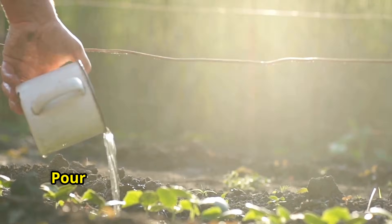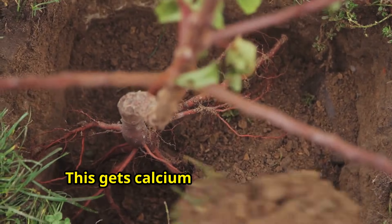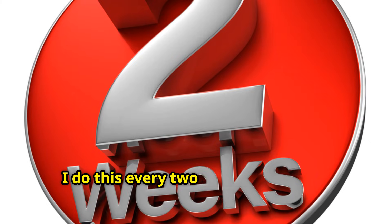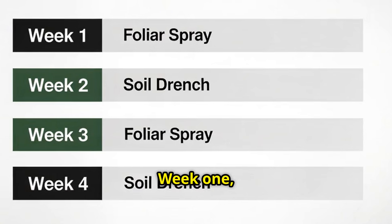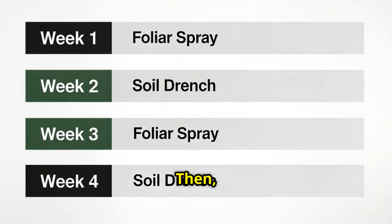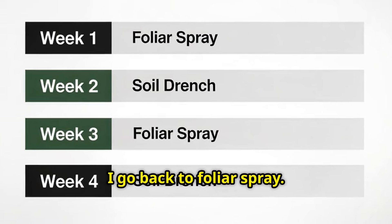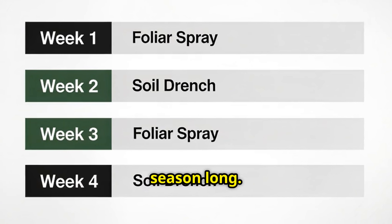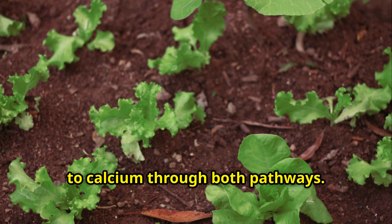Method 2 is soil drenching — pour your diluted solution directly onto the soil around the base of your plants to get calcium into the root zone where it can be absorbed through the roots. I do this every two weeks during the growing season. Here's my complete feeding schedule: Week 1, foliar spray; Week 2, soil drench; Week 3, foliar spray; Week 4, soil drench. I just alternate back and forth all season long. This dual approach ensures your plants have constant access to calcium through both pathways.